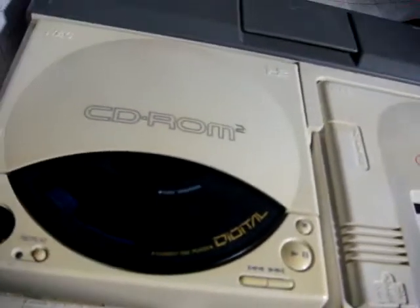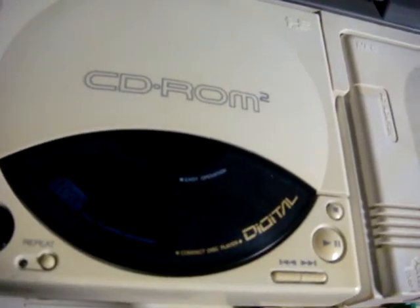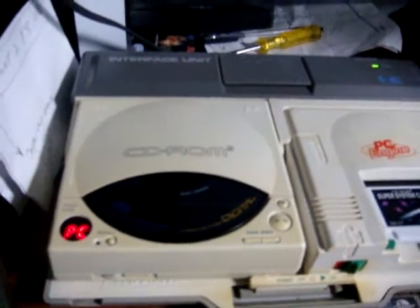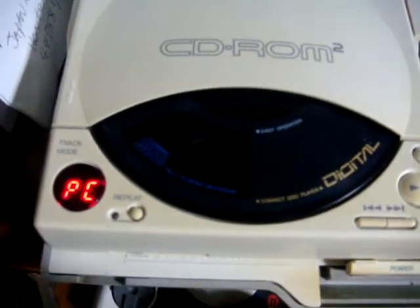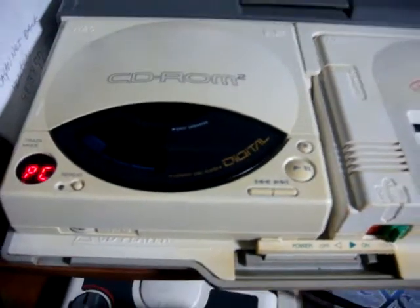When we press the Start button, this is something you'll need to remember if you're having any problems with your CD-ROM 2. Can you hear that ticking sound? If you look up at the screen it says 'Just a moment' — it's trying to read. But if you look down, the disc isn't spinning. It's really hard to see through the camera, but the disc isn't spinning.